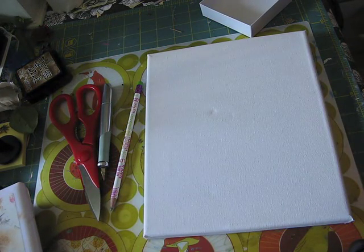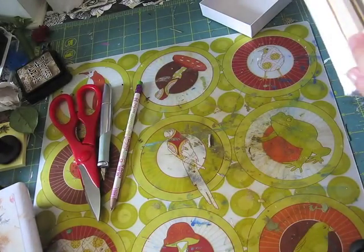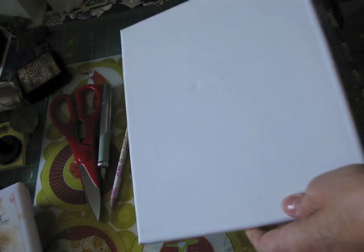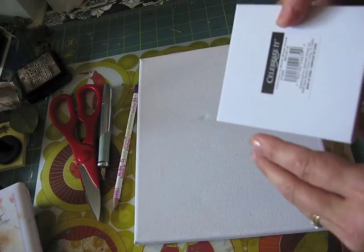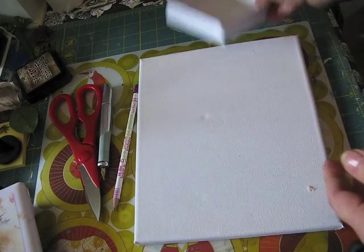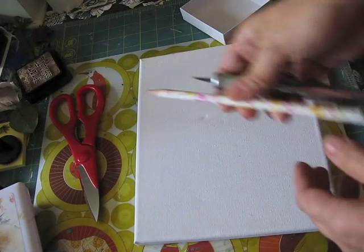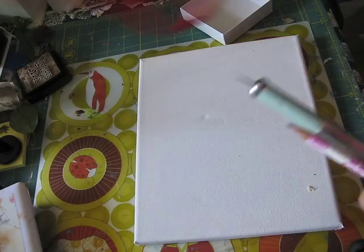First we're going to start with the canvas. This one is, I believe, an 8x10 canvas. I have a gift box like this, and a pencil, X-Acto knife, and a pair of scissors.